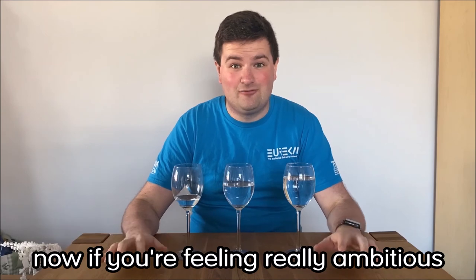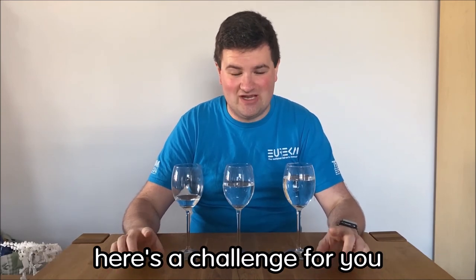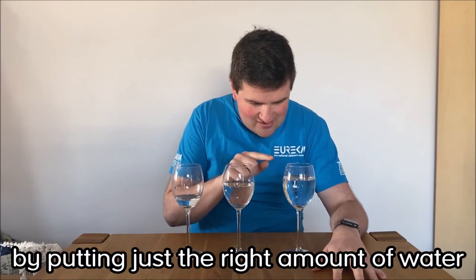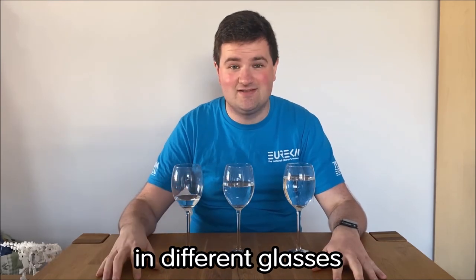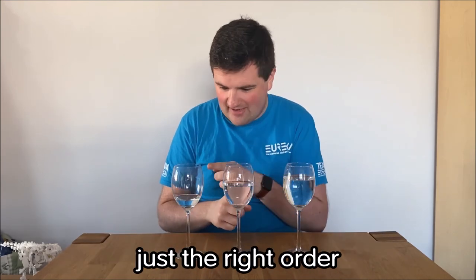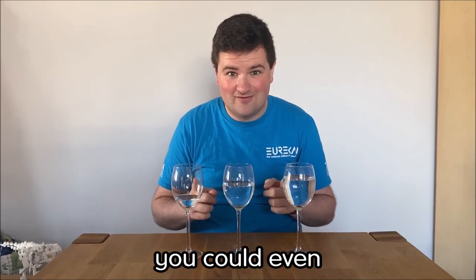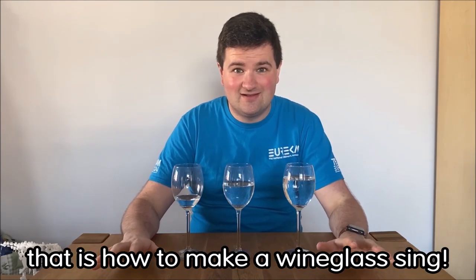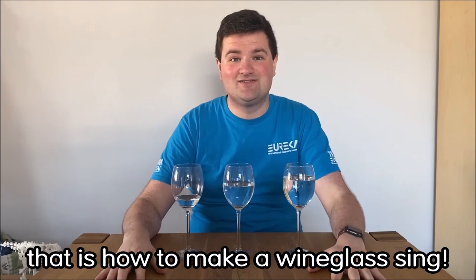Now if you're feeling really ambitious, here's a challenge for you. You can tune a wine glass. By putting just the right amount of water in different glasses, you can get different notes. And if you play them in just the right order, you could even play a little piece of music. So there you go, that is how to make a wine glass sing.